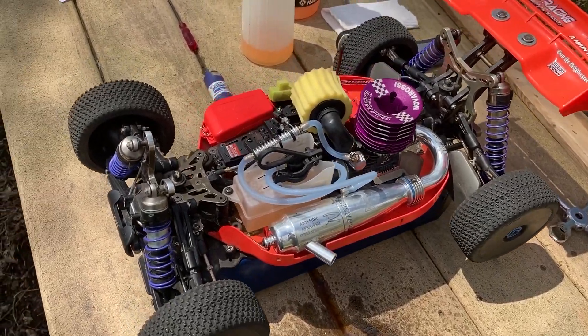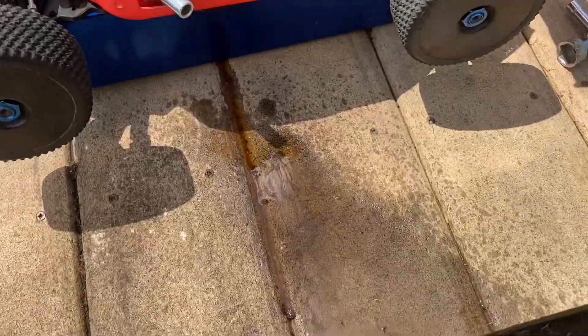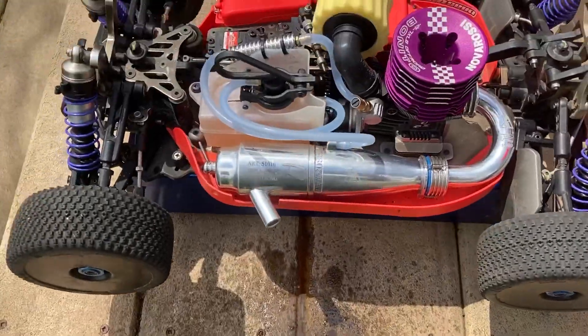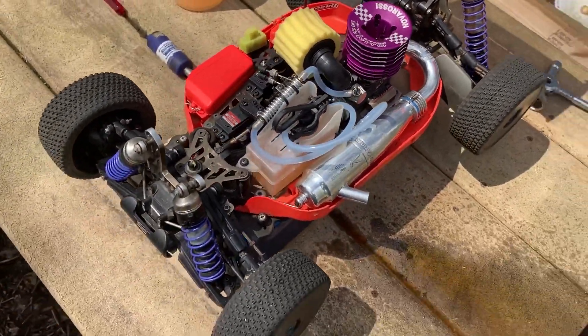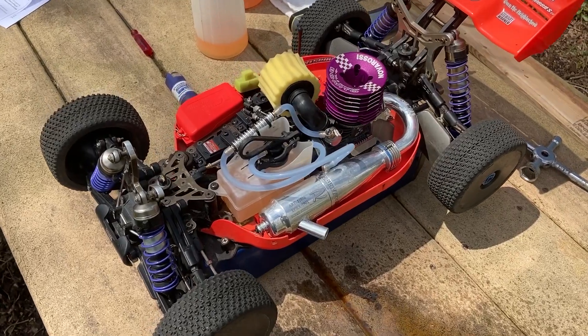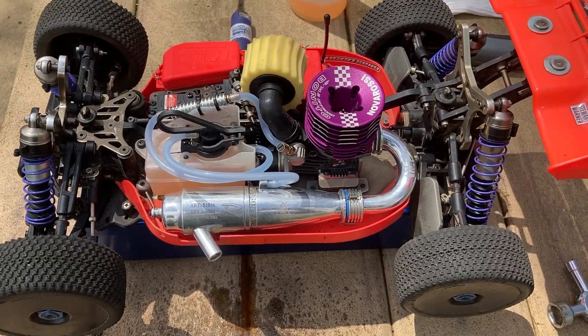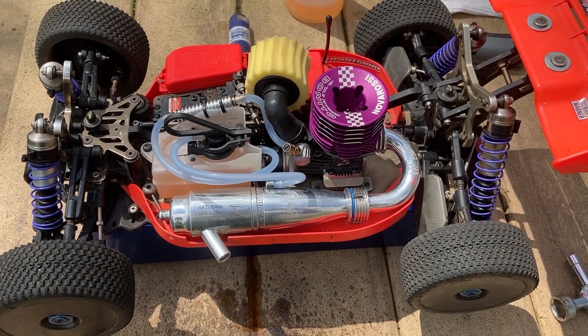Alright guys, I just put four tanks through this. I idled four tanks through it. Look at all this oil, man — that's a lot of oil. So now I've got the wheels on and I'm going to go ahead and run it around at low RPM for a while, run a tank through it like that, and go from there.